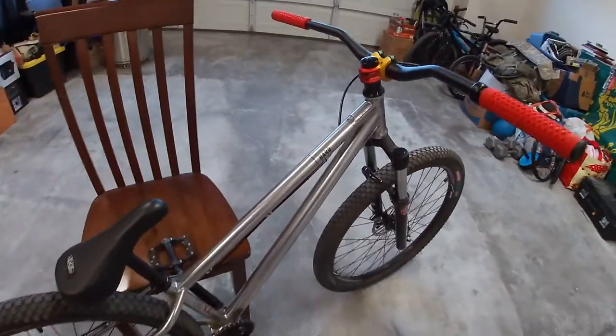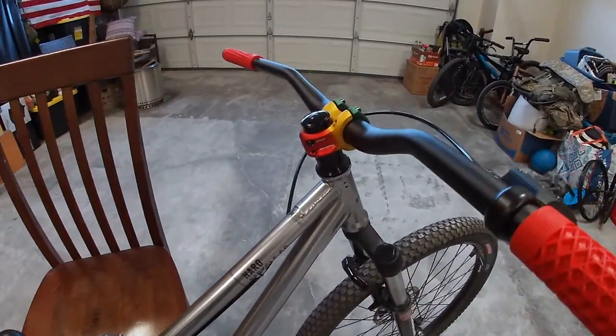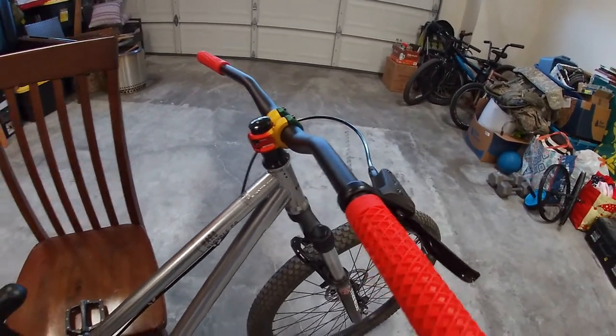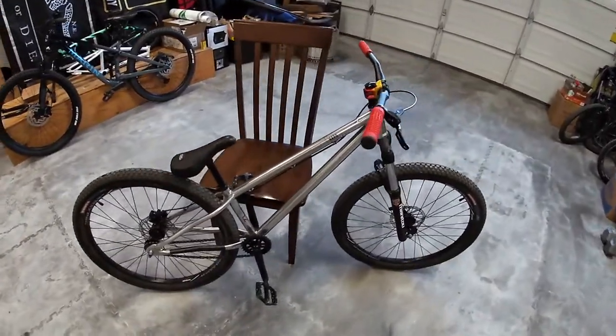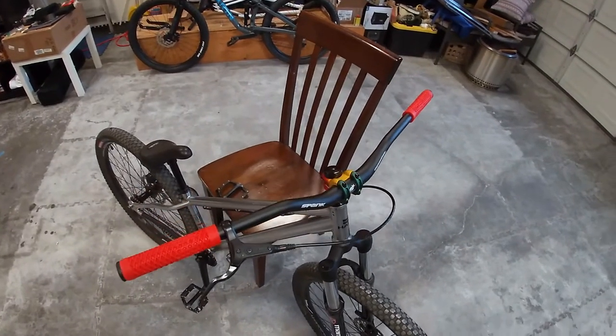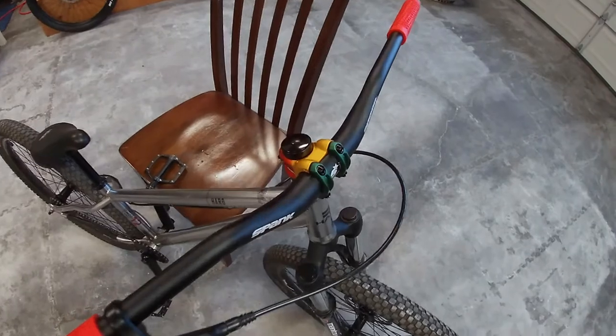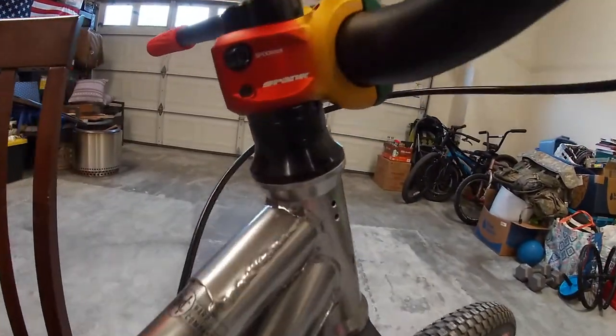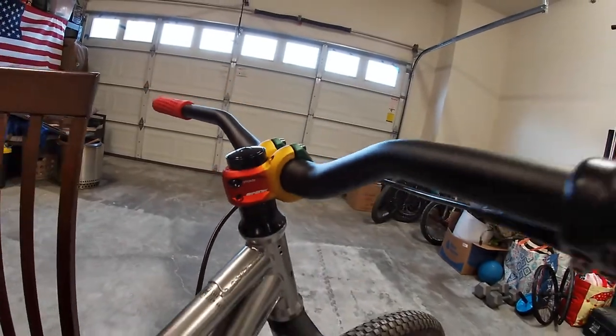Overall, I think it looks quite good on the Haro Steel Reserve. I got this stuff installed and I'll show you what it looks like — the stem compared to the others — so you can see the difference and decide if this is something you want to do.